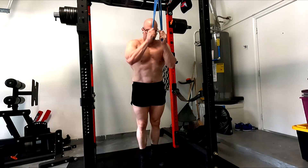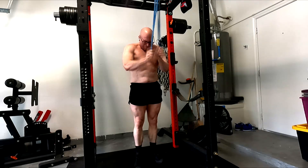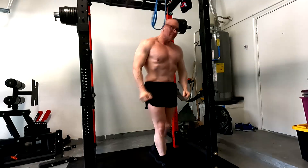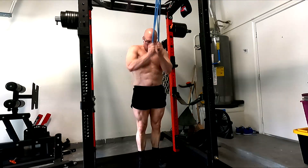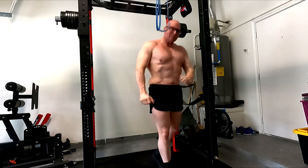I decided to do some really high rep lateral raises in between, with the plates, because I can keep my arms straighter. I have no idea how many reps it was — I just did it until it burned. Those felt good and they're easy to do just sitting over with plates. I might try a couple of plates in each hand. They felt real easy to do, no messing with setting up dumbbell handles, and I felt like I could really get a good pump. I might work those in as supersets with the bands, to work the side delts a little more.